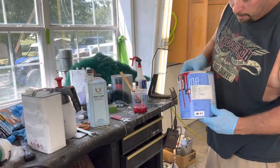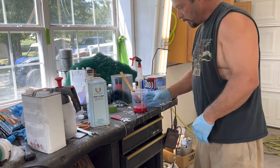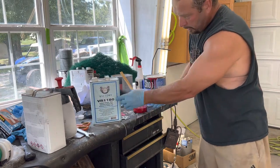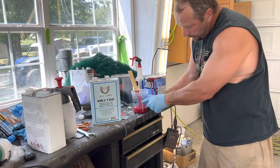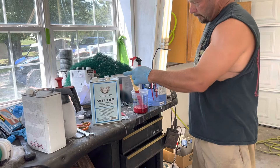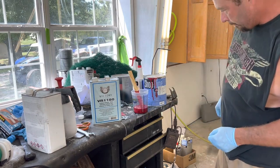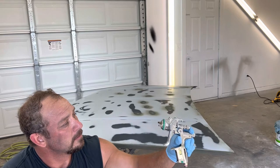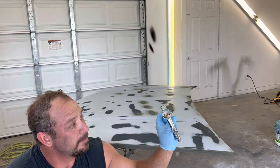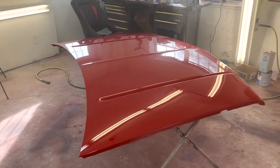We've got the PPG Shopline victory red — it's going to look awesome. It calls for a one-to-one mix with the reducer, so we've poured up to three on a one-to-one measure, then poured up to three with the reducer. Stir it up and get started. This will be spraying with the Satajet 4000B, 1.3 tip, at about 24 psi.